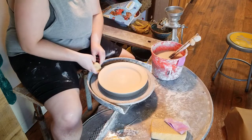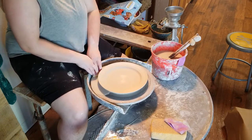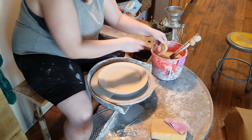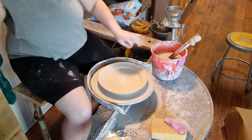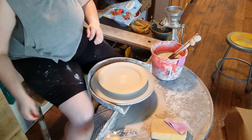To do this, I'm going to hydroplane it off of the wheel head. To start, I'm going to cover the wheel head with water anywhere that the plate is not, being very careful not to get the rest of my plate wet. I find that using my small sponge is the best way to do this — I just hydrate the sponge and then very carefully press it in multiple places around the wheel head.